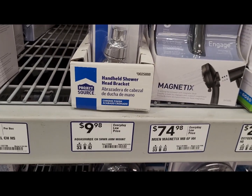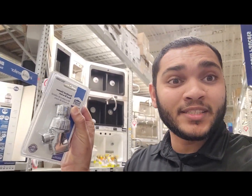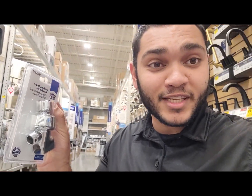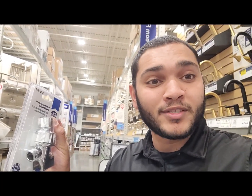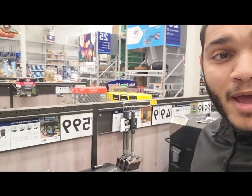We found the shower head holder at the hardware store and it's not cheap — ten dollars. So now this product is becoming more expensive, something they should have included from the start. This is what happens when I get stuck at Lowe's — I always end up trying to buy extra things.